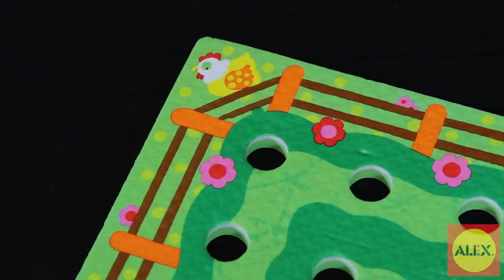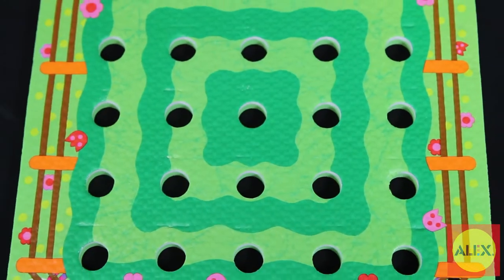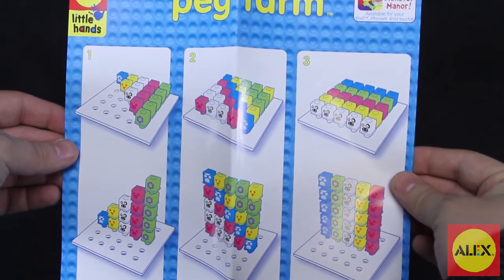Grab the foam farm-themed board and stack the multi-colored pegs on top of one another. The foam peg board is decorated just like a green farm pasture. With the 25 interlocking pegs, your child can stack them as high as they'd like.